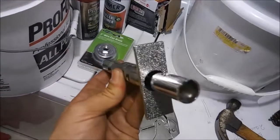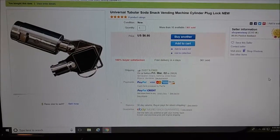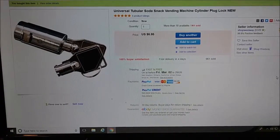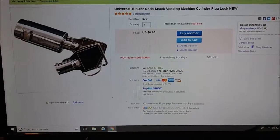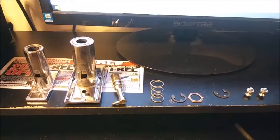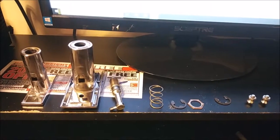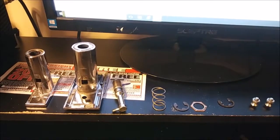We'll go on eBay and buy a new lock for $6.95 with free shipping. The seller is Westway — this is the lock I purchased. It says free delivery in four days and they had 961 sold, so that's a good reference point. Also, when you take apart your lock, lay it out from top to bottom in the order you removed the pieces, so when you reassemble you know what goes where.